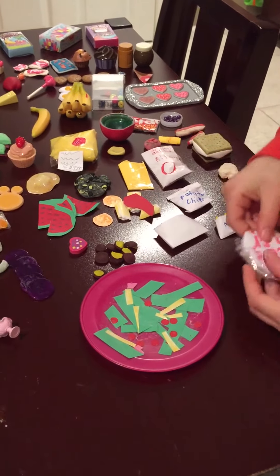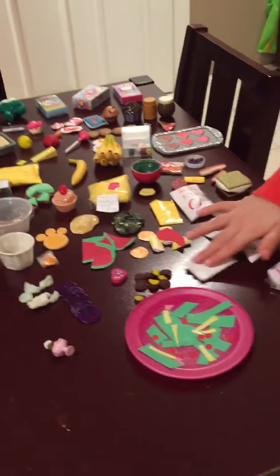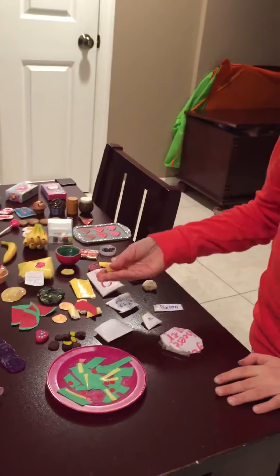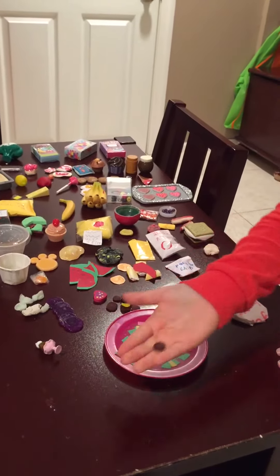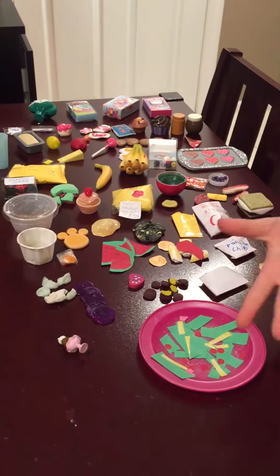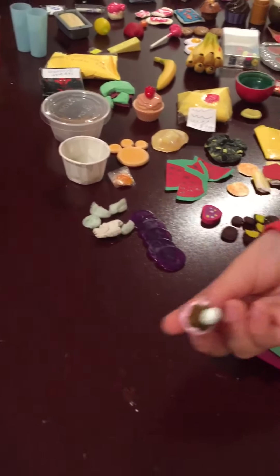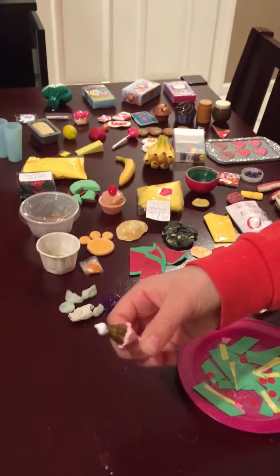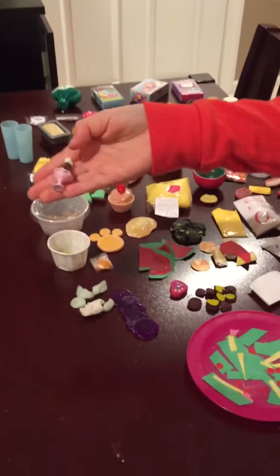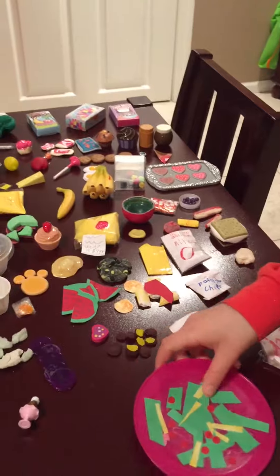I made this cheeseburger — if you want to learn how to make this, it wasn't my own idea, it was from a YouTuber called American Girl Ideas, she's awesome. I've got these cookies that I made about a month ago, they're really cute. And this is a super tiny mini sundae for the dolls — it's super cute.